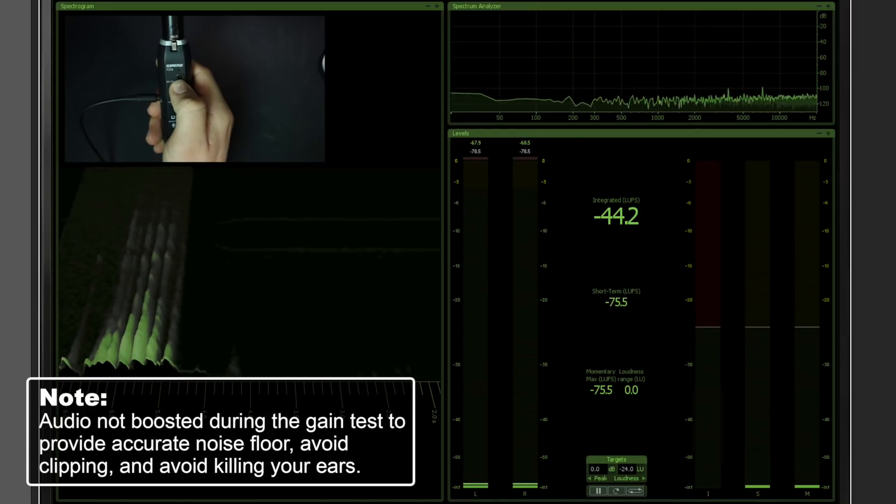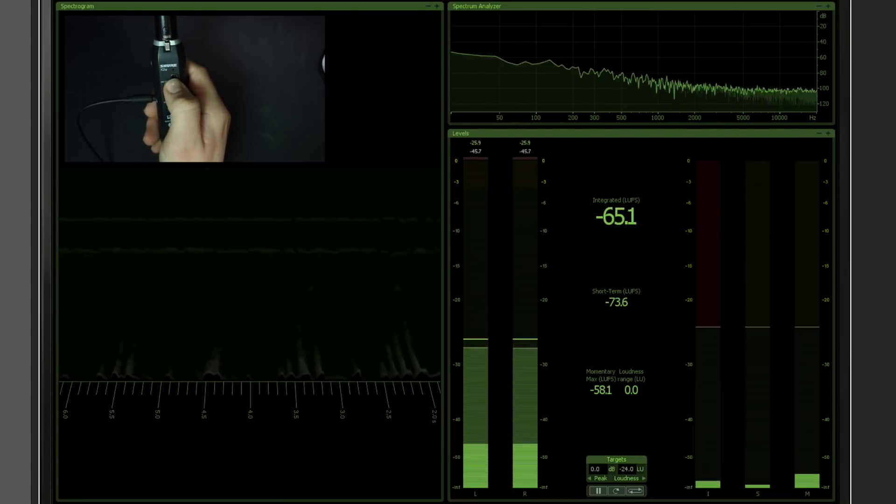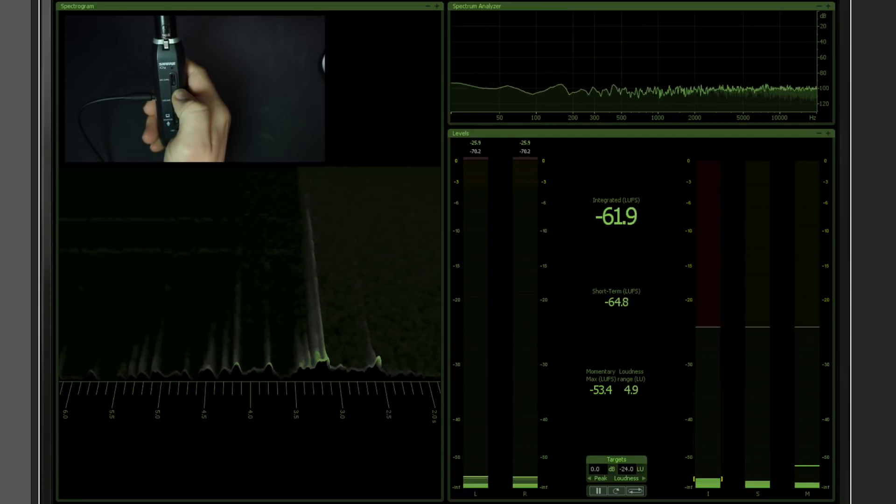In order to measure the noise floor of this interface, I'm using the same method that I used on the Audient ID4 — I'll link the methodology up in the left-hand corner. I have the SM7B connected to the X2U using an XLR cable. I do this because the SM7B is a notoriously quiet microphone with a sensitivity of around negative 60 decibels, and I want to see if the X2U is capable of driving it and what kind of noise floor results.